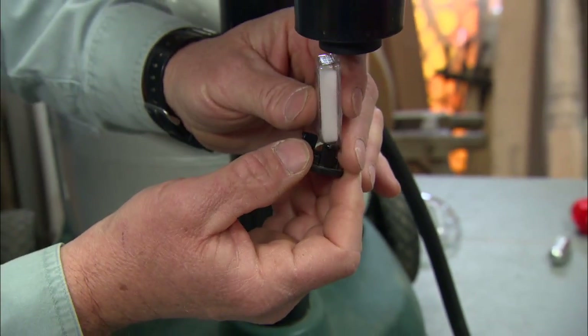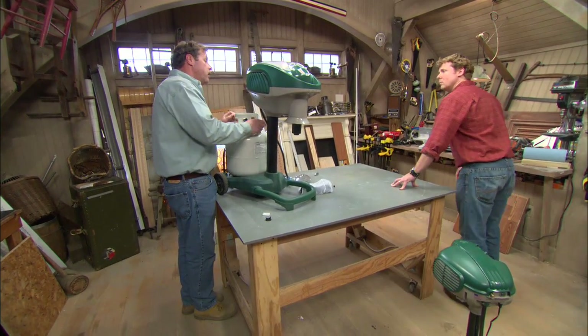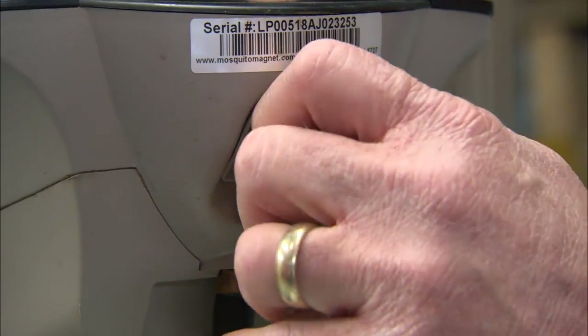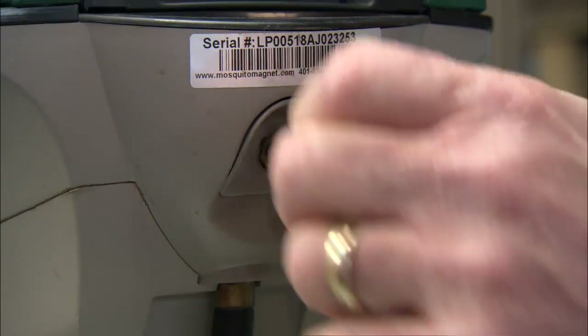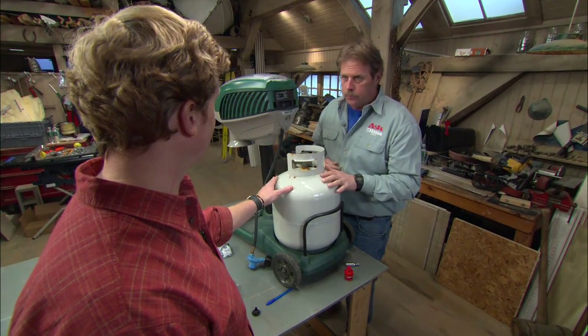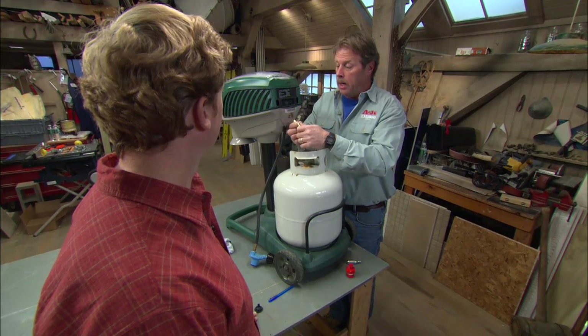You also have to replace your attractant and slide a new one into the machine every 21 days. Now, before we hook up the propane line, we're going to clean out the fuel lines. I do that by taking the cap off this valve stem — a little plastic cap. You can get residual buildup in these lines from the propane, and any dirt we want to get out of there so the machine will run well.